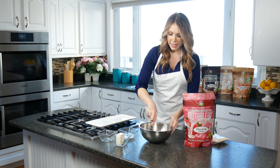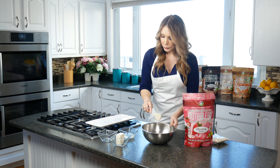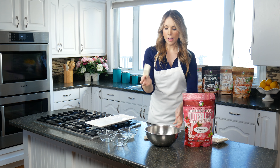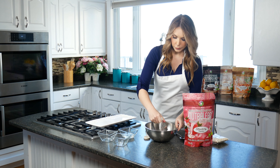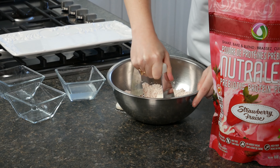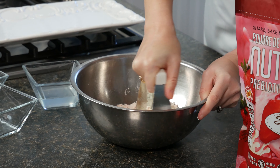I'm just going to get that pretty even, and then I'm going to add in my cream cheese. This is a pastry knife — you can use two knives or really a fork as well — but I'm going to use this and start to cut it up inside my coconut and Strawberry NutriLean mixture.